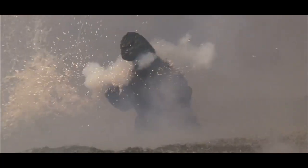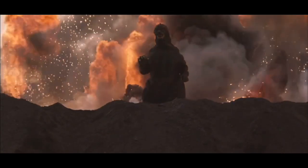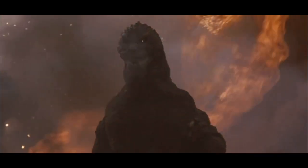A second suit was built for filming water scenes. It weighed 176 pounds and was called the Sea 1989 Godzilla. The suit was made out of a lighter material. Although constructed from the same molds as the Land suit, the Sea suit had some differences, like a pronounced crest at the top of the head and odd-looking square shoulders. The Sea suit was used for Godzilla's grand appearance as he lumbers out of the volcano Mount Mahara.